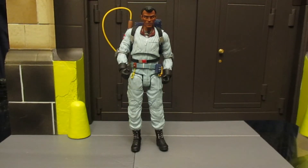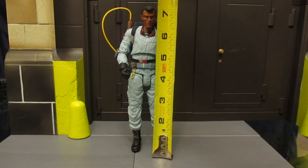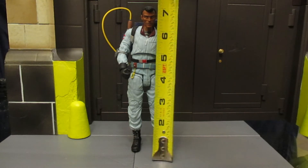Let's check out how tall this guy is. These Diamond Select toys are traditionally on the 7-inch scale — they're on the larger side of things. This guy looks like he's sitting at just under 7.5 inches, about 7.4 inches tall.